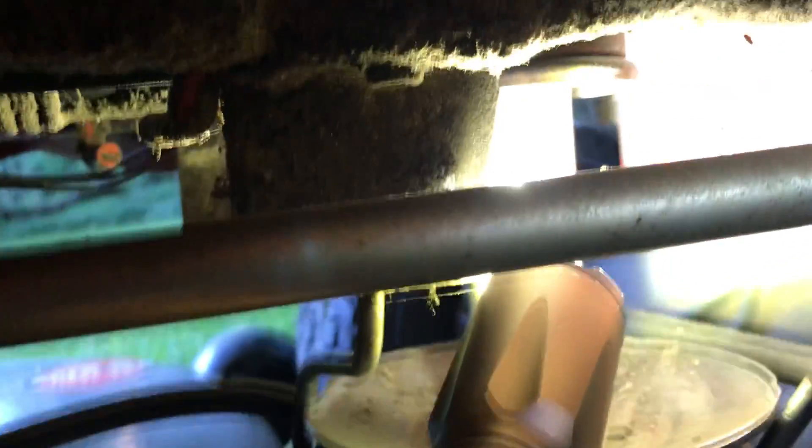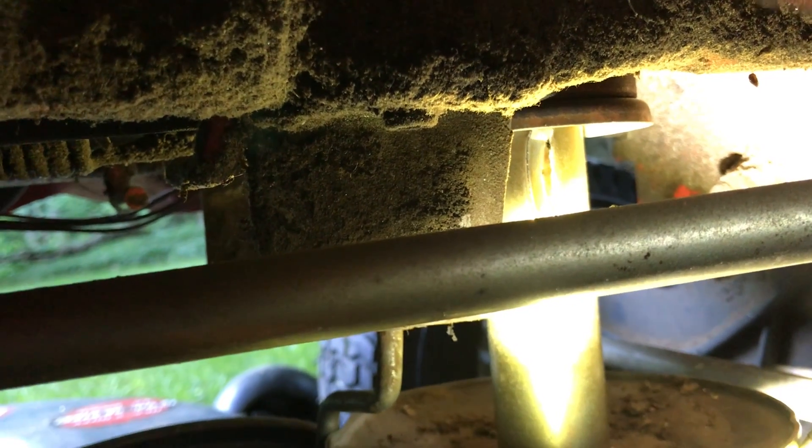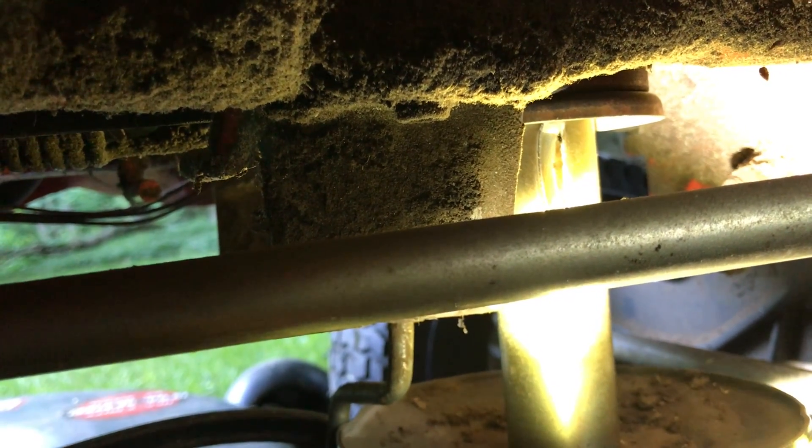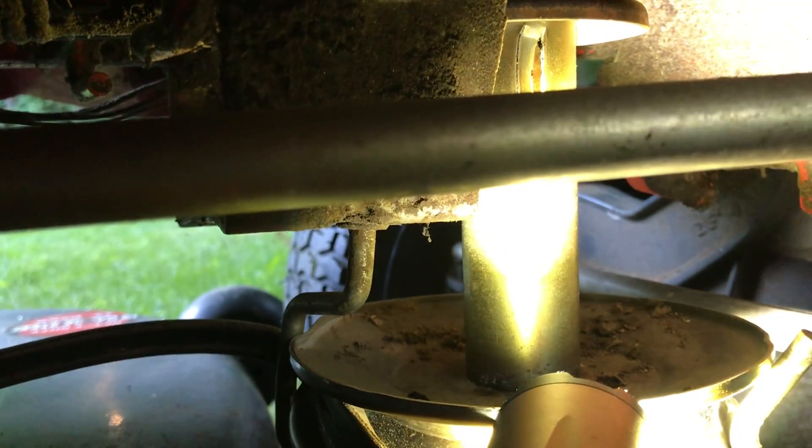And you can see higher up — getting some funny video here — but you can see up top, I'm not sure what that opening is, that little crack on the shaft of the pulley. If that's normally there, or if that's where a keyway is, or what happened — but that looks like it twisted on the shaft.